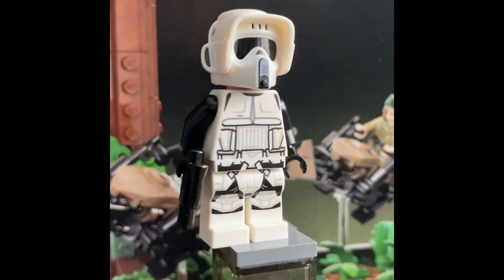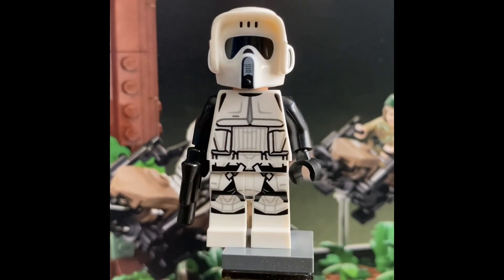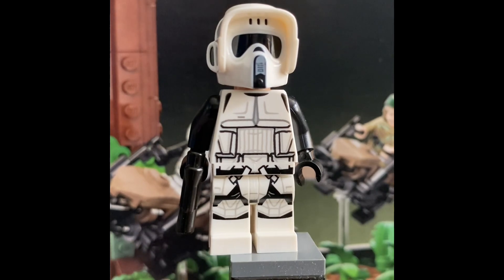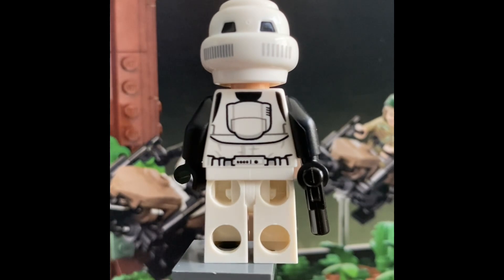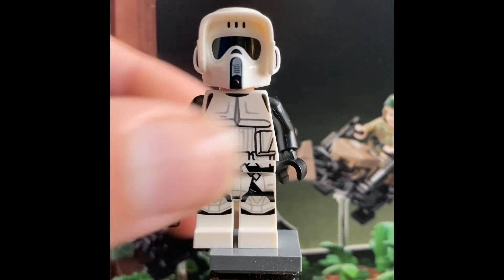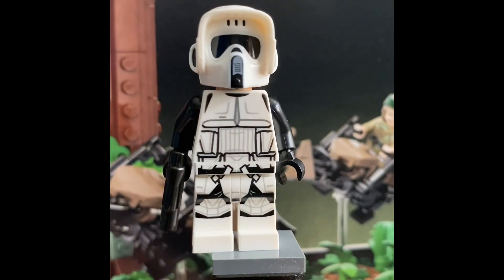Last but not least, we have the Scout Trooper. This is the same Scout Trooper but with a lot more printing. It is very detailed on the torso as well as the legs — we have waist printing. It comes with a blaster pistol, and in the back we have details with the backpack. There's no arm printing, but I don't think there's really any arm printing to begin with. The helmet is the same and the face is just a normal expression.